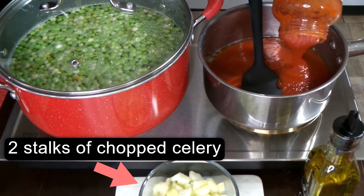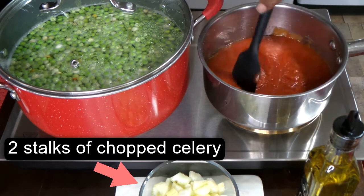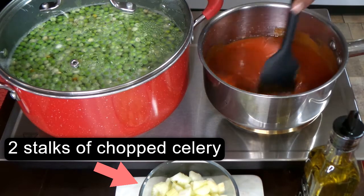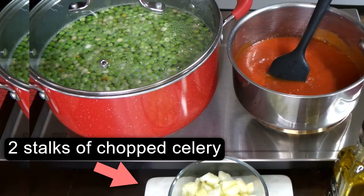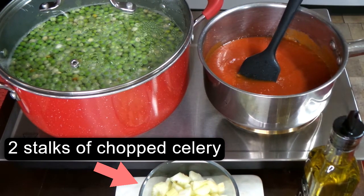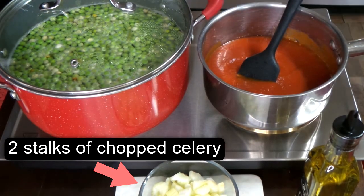Here I have just regular traditional pasta sauce, and while the veggies are doing their thing I'm going to go ahead and start on the sauce. I'm just going to add in some garlic powder and Italian seasoning to it, and we're going to let it simmer on low.